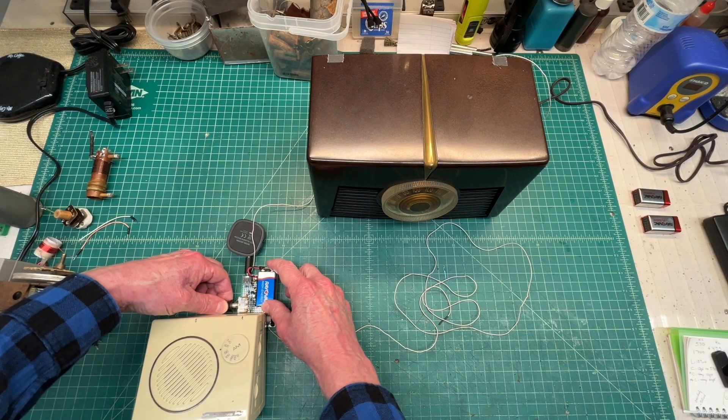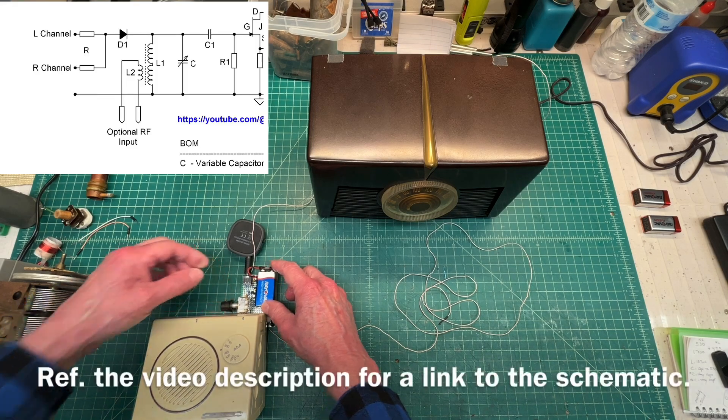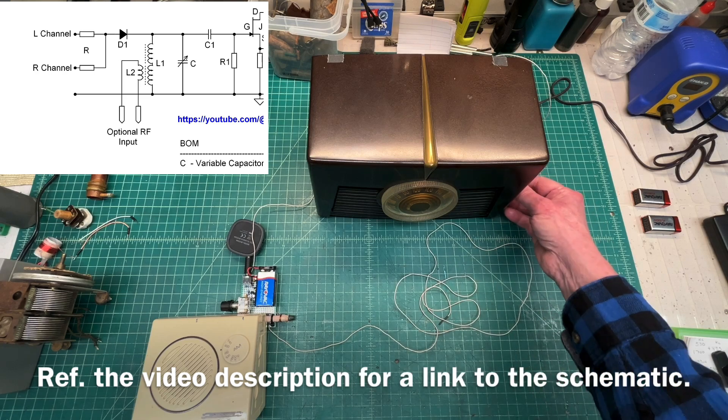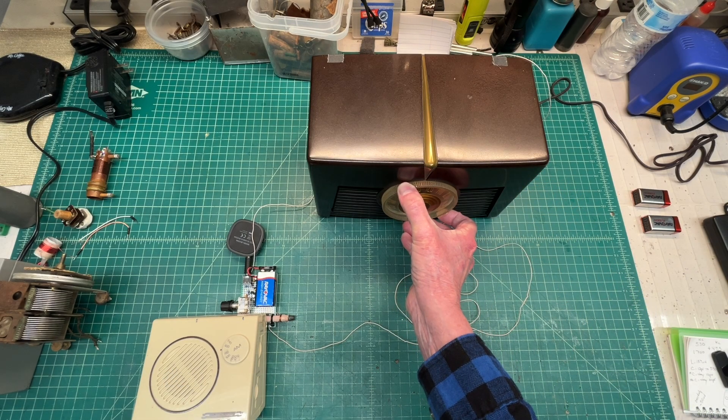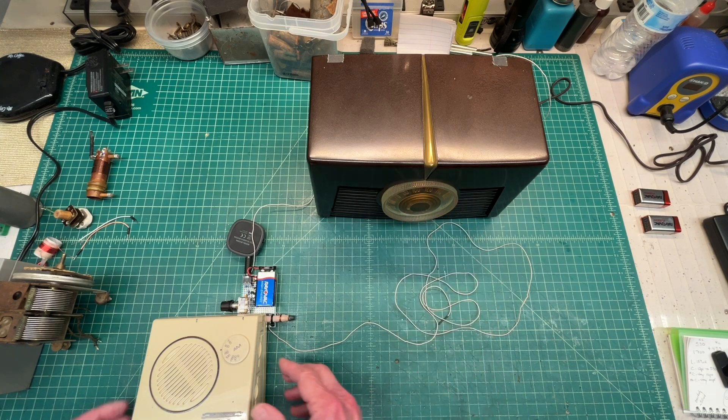Just sniffing out the oscillator frequency, modulating the carrier. You can see I've got a tuned circuit there across the ferrite antenna. So a simple design and just a diode to modulate the carrier itself.